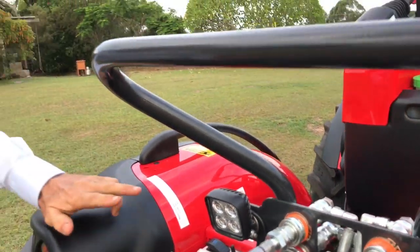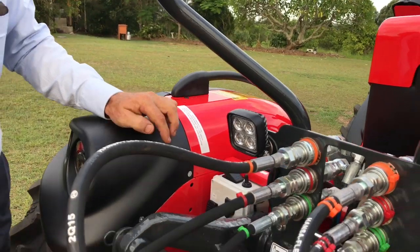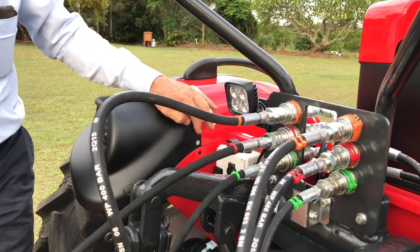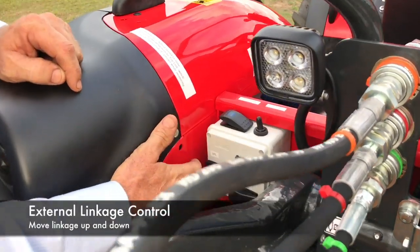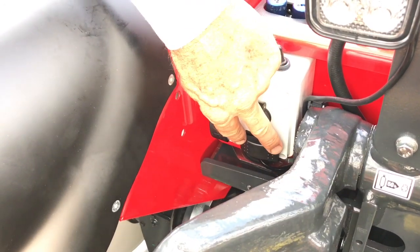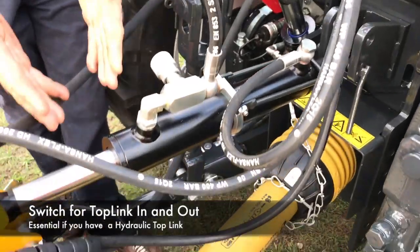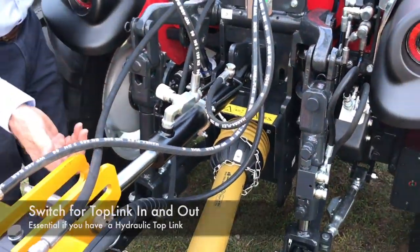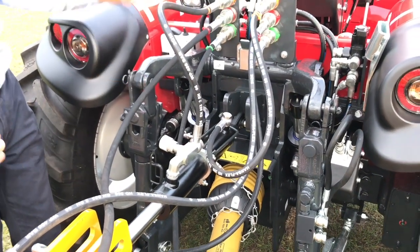Carraro provide a switch mounted near the rear to raise and lower the linkage when hooking up an implement, which makes it a lot easier. We've also got that switch there for linkage up and down, but this switch here is for the top link in and out — that's almost essential if you've got a hydraulic top link, because you can't reach the joystick and also connect your implement at the same time. It makes hooking up a breeze.